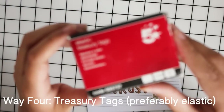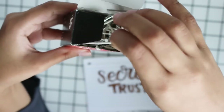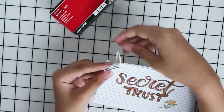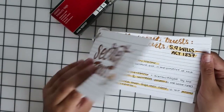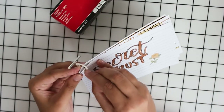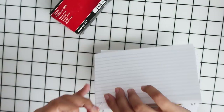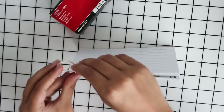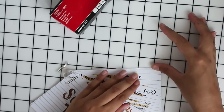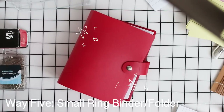My favorite way of holding all my flashcards together is using elastic treasury tags — they stretch out, unlike ones with a fixed length. Same as with the binder rings, you hole punch a corner of each flashcard and put in the treasury tag. You can add quite a lot of flashcards — I've had up to 100 in a pack held together this way. I prefer the treasury tag over rings because the ring binder feels a bit more rigid.